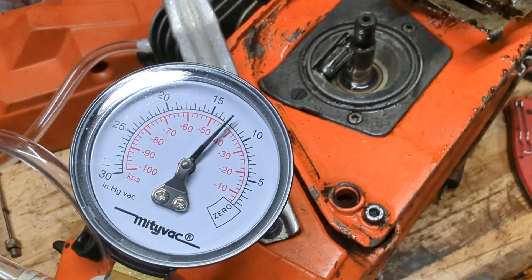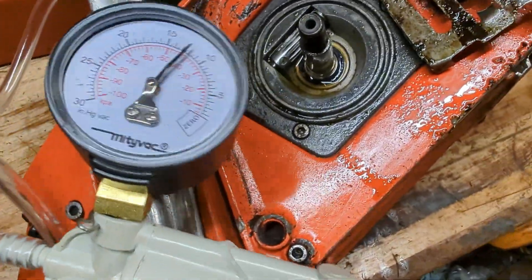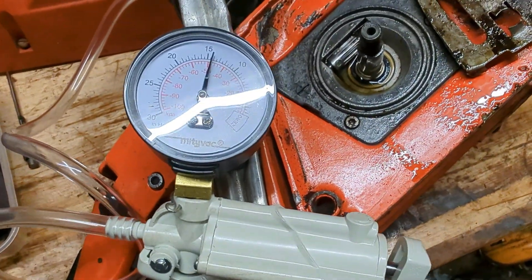I have actually changed the crank seals in this saw, but it's the first time I've ever changed a set of crank seals. So have I done it wrong, or have we got another problem? Let me pump this back up.